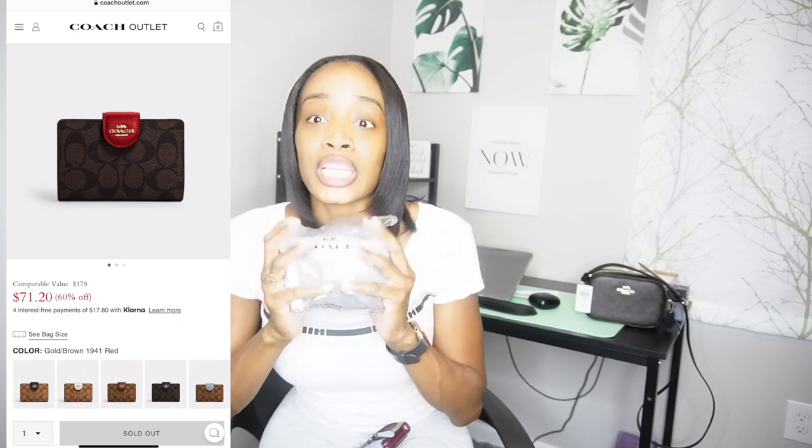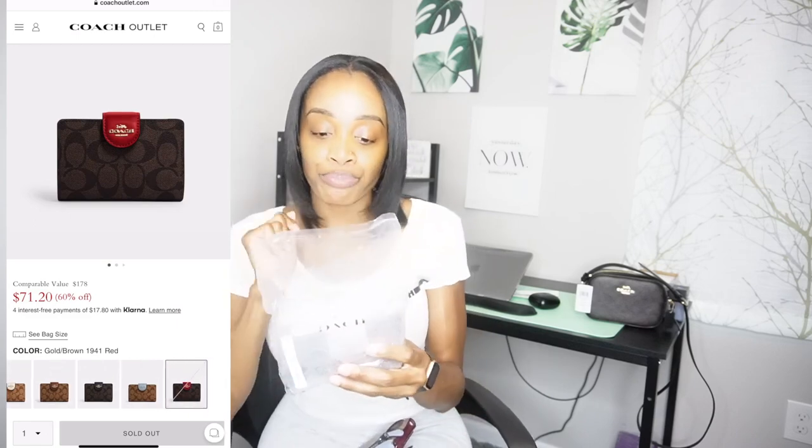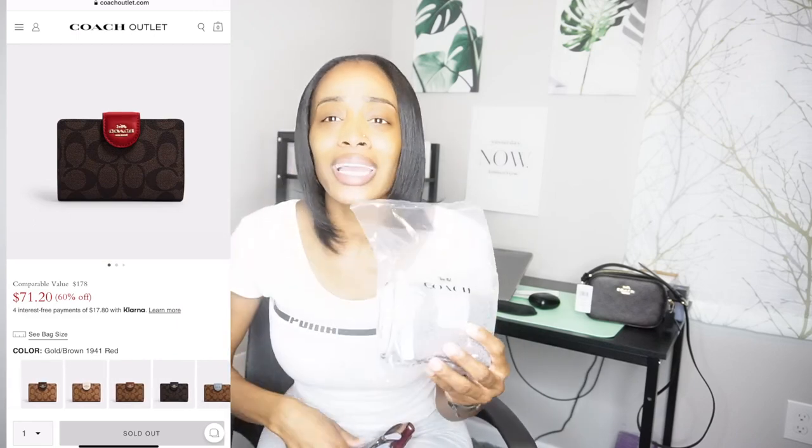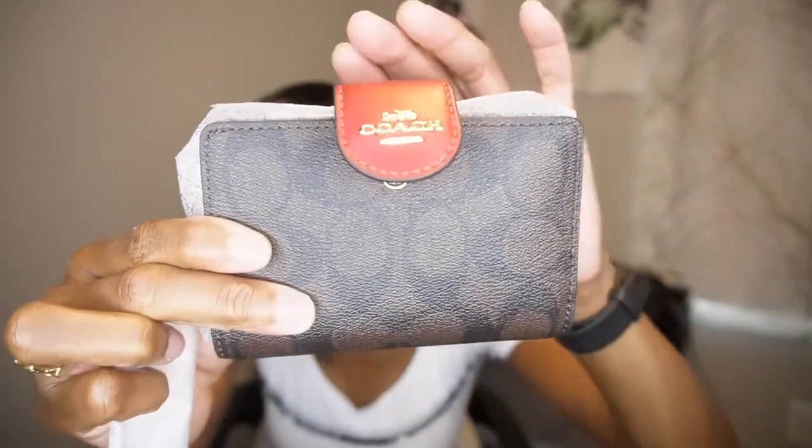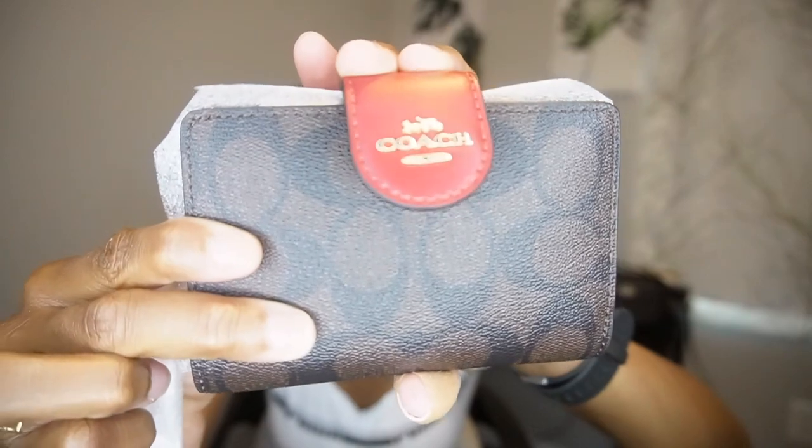It comes in different colors — I will post it somewhere on the screen — and it is also on sale. I said, why not? Let me get a new wallet. There's nothing wrong with my old one, but I just wanted something new. New purse, new wallet. So let's open this up. Looks like it's going to be nice. Tell me that red right there doesn't look cute! It's such a cute wallet.